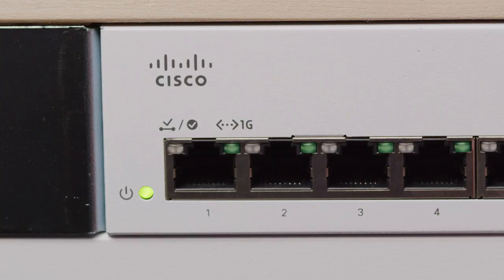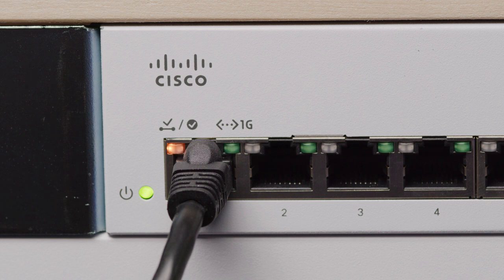Once you've determined the spot your switch will call home, it's as simple as plugging it in. You can now use it as a standalone network and begin plugging devices in, or take it a step further and add it to your existing network. To do this, you just need to establish a connection to your current network — typically done from your router by connecting an Ethernet cable to the LAN port and plugging the other end into any port on the switch.